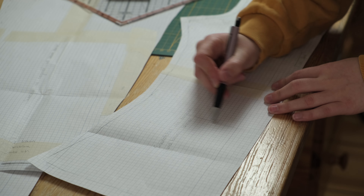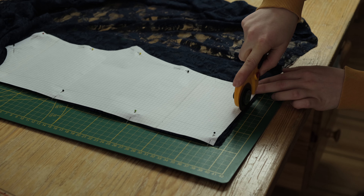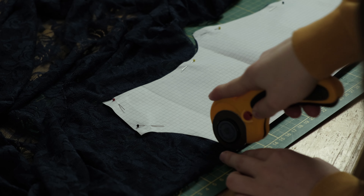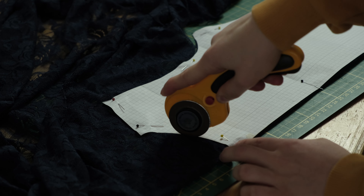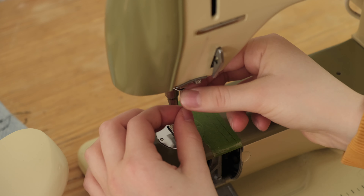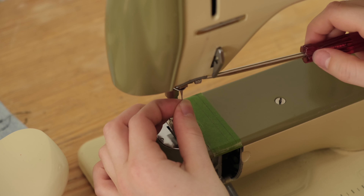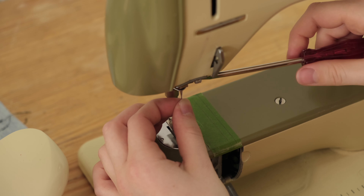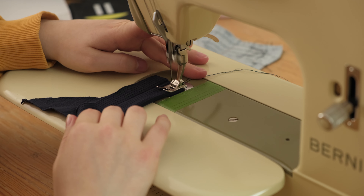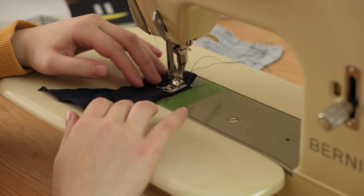First I crop the front and back pattern piece. When cutting, make sure your fabric is stretchy sideways. Whenever cutting such a thin fabric I think it's easiest using a rotary cutter. To start sewing, the first step was to change the needle to one that is made for stretchy fabric. Then I tested the thread tension on a piece of scrap fabric.